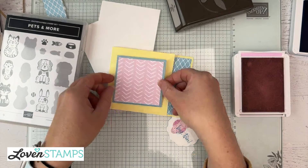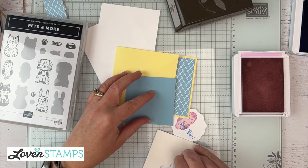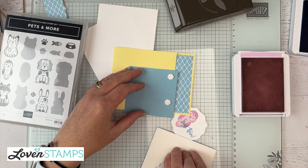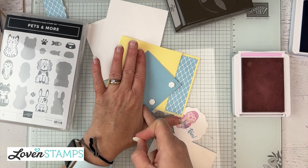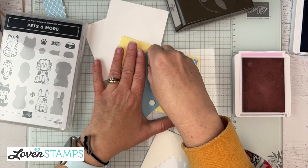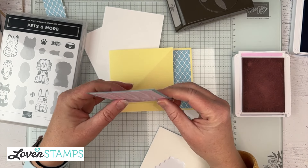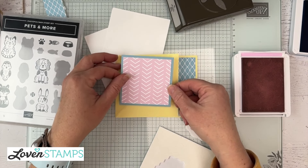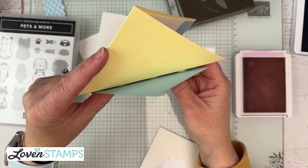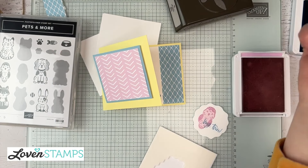Let's talk about attaching this. I'd like to put it on dimensionals so that it stands up a little bit, but I want to make sure I am being very careful not to seal our card shut. Make sure you know which is going to be the corner at the bottom, and then make sure you put your dimensionals on but not past this line here. I'm going to put one extra compared to what I usually would, just because this is a pop-up panel and I don't want it to come off — it's a pop-up, not pop-off. So now I can center this on our square, and we still have this pop-up element that works and shows when our card is partially open.